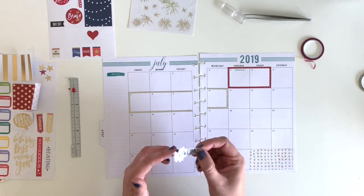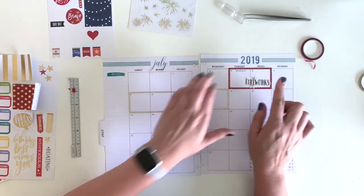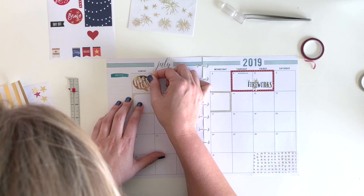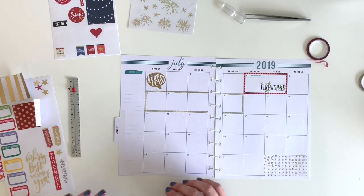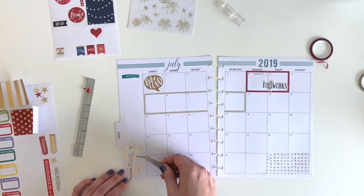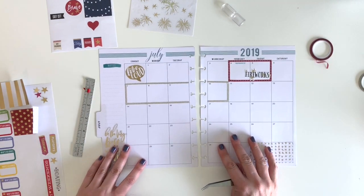Now I'm going to start adding in some embellishments and fun words. I'm putting this fireworks sticker in the 4th of July box since we'll be watching some fireworks. I've also got this fun gold 'Live Loud' sticker that's appropriate for the 4th of July and all those loud fireworks. And I found this cute gold boat sticker that I'm going to put down in the bottom corner.